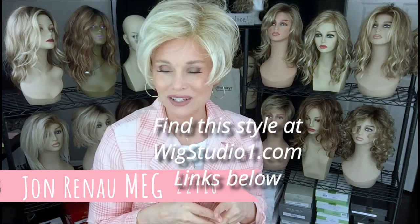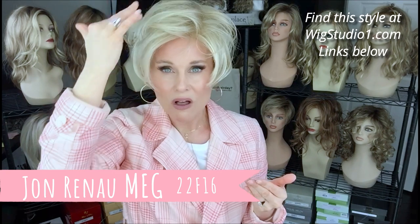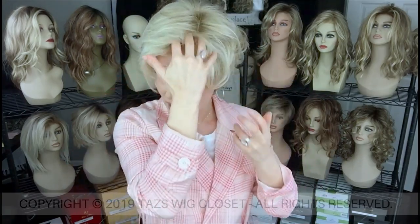This is part of their Mono Top Collection. The Mono Top Collections will typically feature a full monofilament top but no lace front, and it's a hand-tied base cap, although there are some integrated weftings back there. I had a blast with this one. I think my favorite thing about this style is this fringe — it's long, it's sweeping. You can just do so much with this fringe.